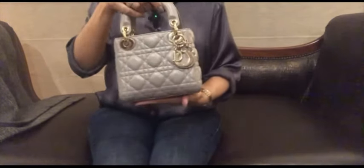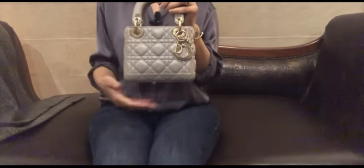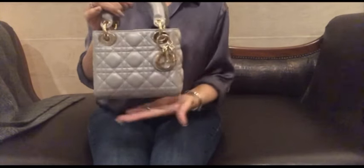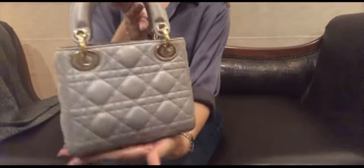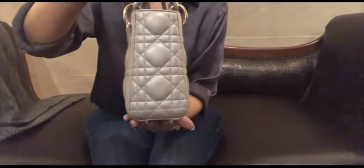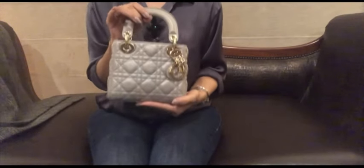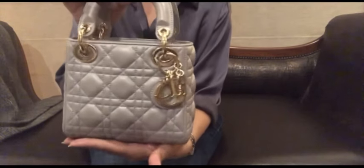As you must know from the thumbnail, this is no other than my Mini Lady Dior. Yes, this is my brand new baby — isn't she a beauty?